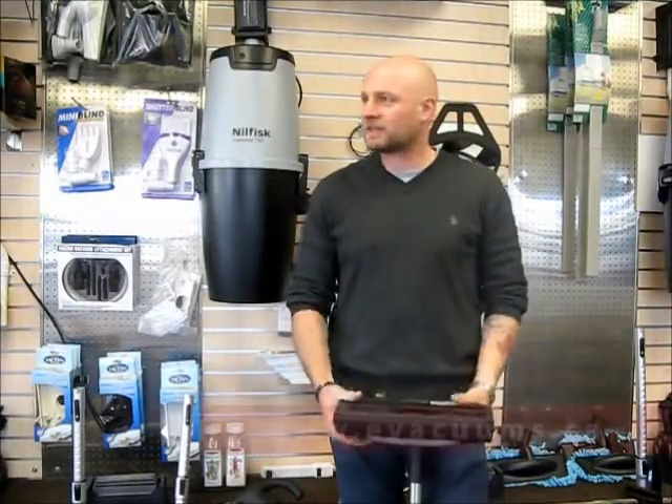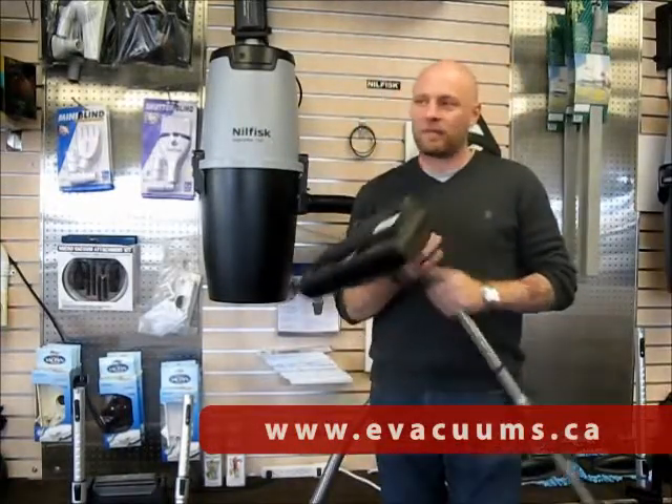You've now invested yourself in a Nilfisk central vacuum system, either the 150, 250 or the LCD, so now you're looking at replacing your hose kit.